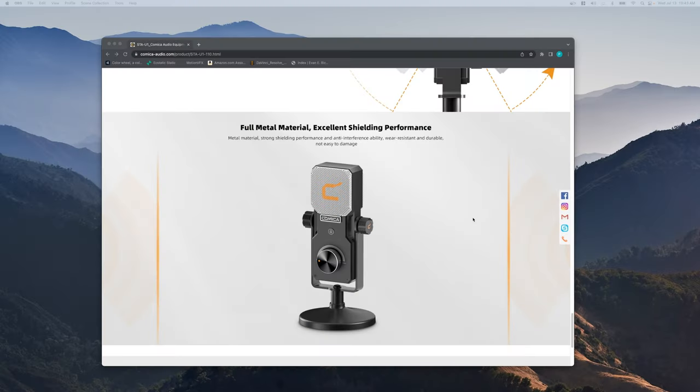I was initially kind of put off by the build quality — it seems really cheap, I think only because it's really light. Sometimes heaviness gives a false sense of something being higher quality. This is made of metal, but it feels like it's plastic just because it's so thin and light.